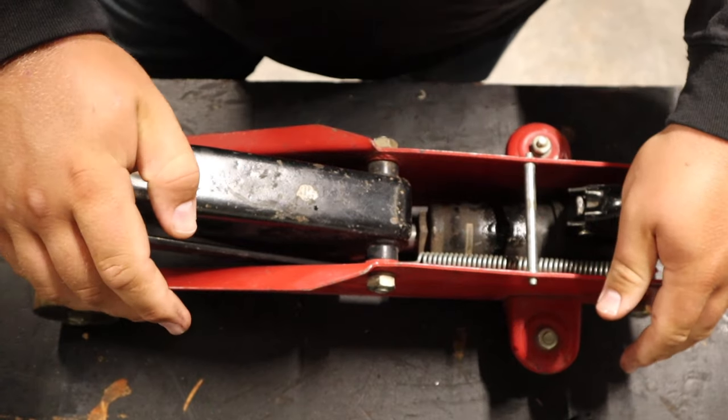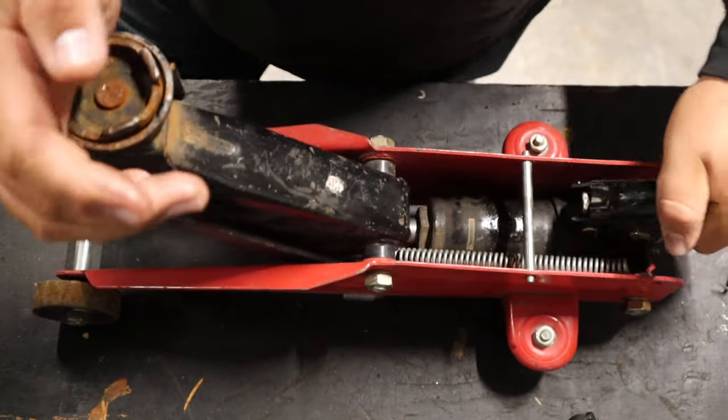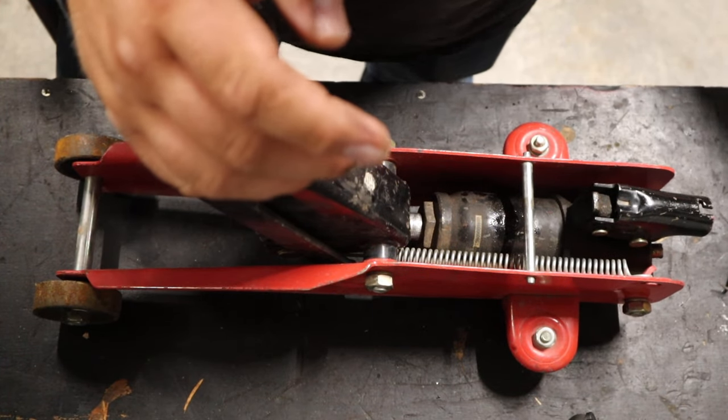Let's go ahead and try and see if this lifts up anymore — it should. Yep, there we go. We're already getting up higher. I thought it was very obvious that that was the problem. We're pretty clear. So now I'm going to go ahead and let the jack back down.